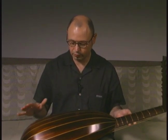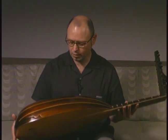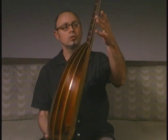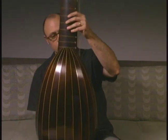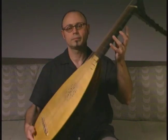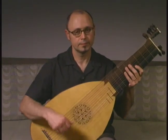Usually the back is made from yew, maple, or rosewood. This particular lute is made out of Brazilian rosewood, which is a fine piece of wood.